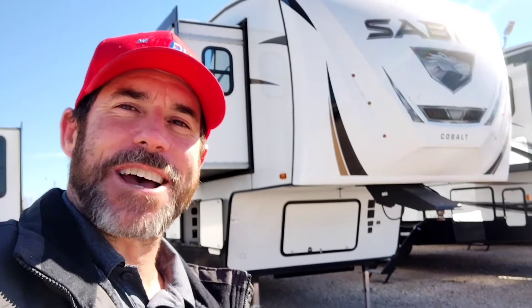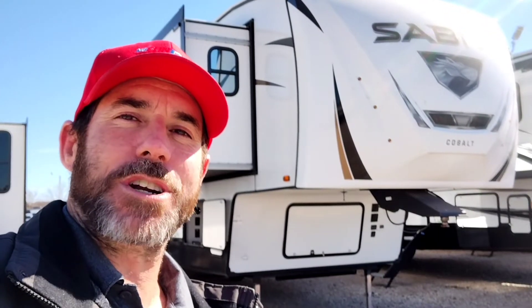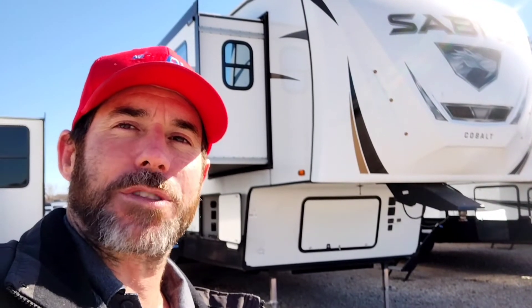Hey, Andrew Brandt here from Funtown RV Windstar. Today I'm going to do a quick walk-through tour on the 2023 brand new Sabre 37 FLH — beautiful front living with a huge rear bath. Let's take a look at it.